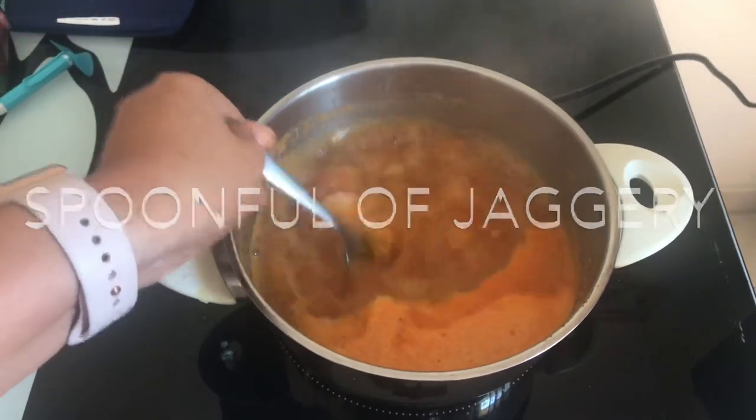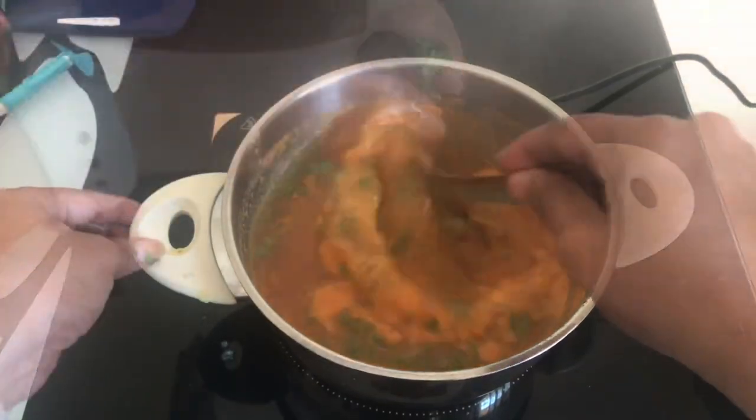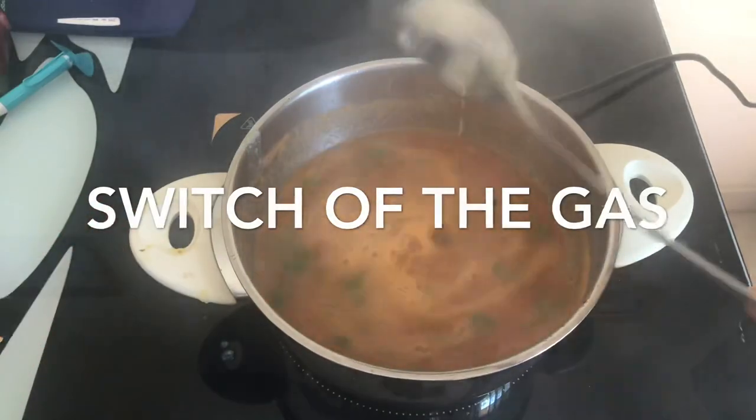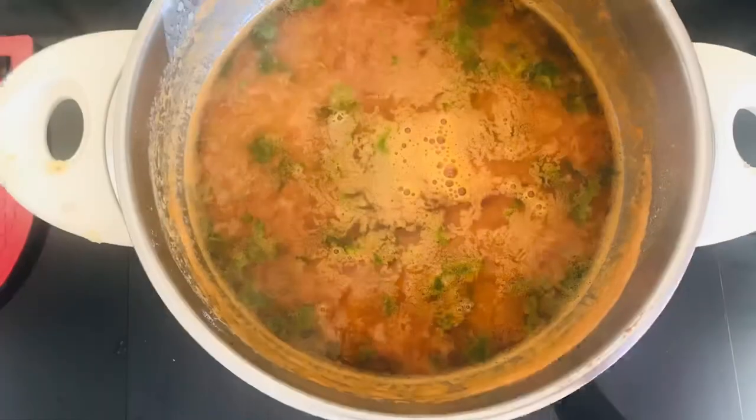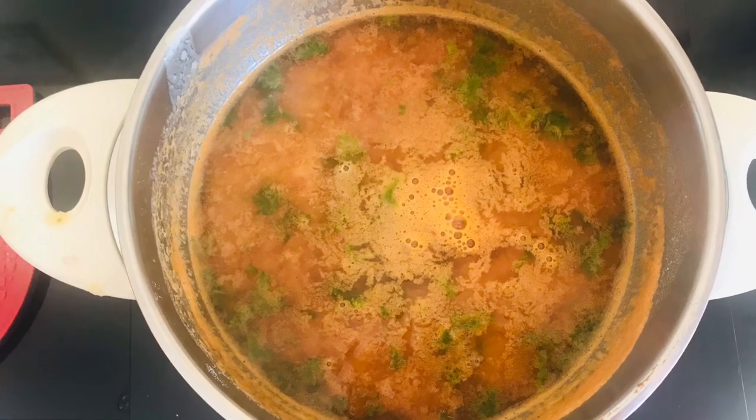Mix this before adding a handful of coriander leaves. Switch off the gas after you're done stirring — this is how it should look. Now let's go ahead and prepare our tadka.